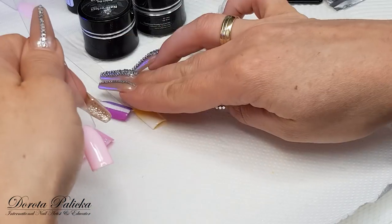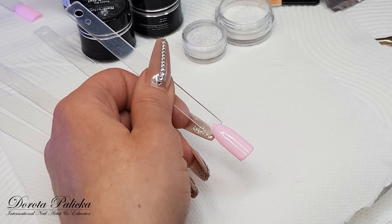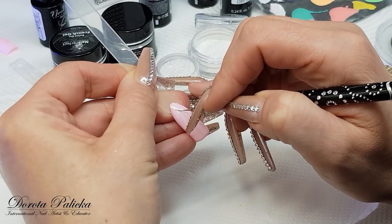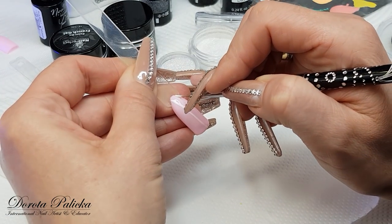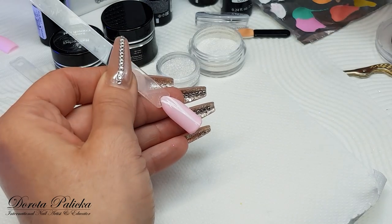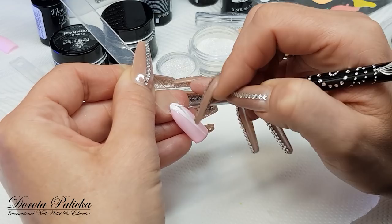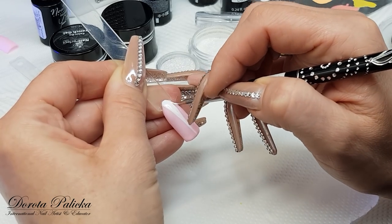I'll show you first with a simple step — the easiest way is just to draw a line in the middle, but because I have done a line on the previous one, I will do a triangle. The white I'm using is the Paint On French Gel from Noo Perfect, and I really find it nice for painting, especially for the sugar effect, as it lasts ages because it dries with no sticky residue.